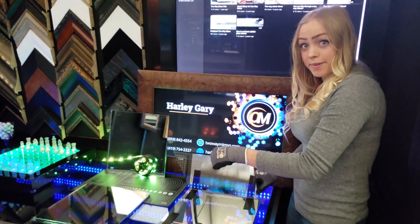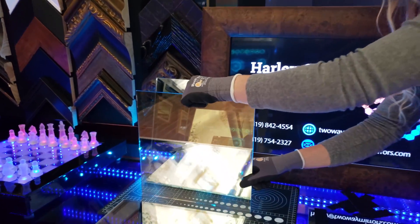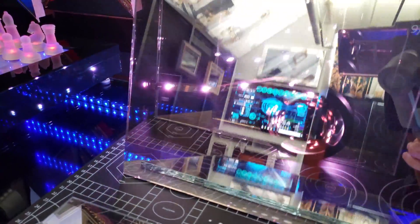This one is our Smart Mirror. It's very reflective, so you tend to see yourself more along with the infinity effect.